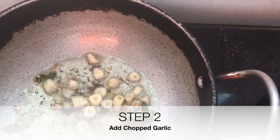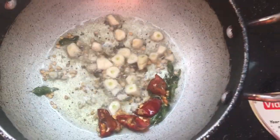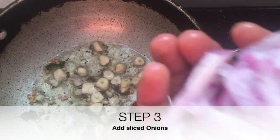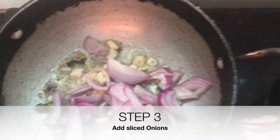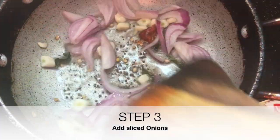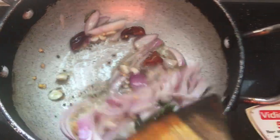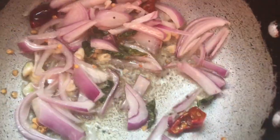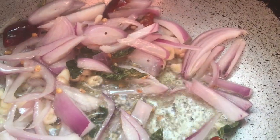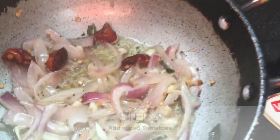Then add sliced onions and sliced tomato. Once we add all three ingredients, we sauté them well. I have finely chopped the cluster bean — about 200 to 250 grams — using one tomato, one onion, and five cloves of garlic. You can adjust the quantities as per your taste.